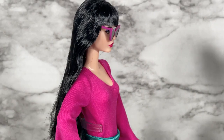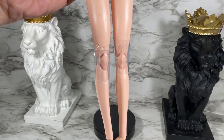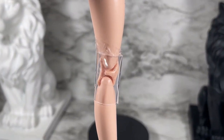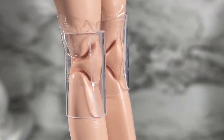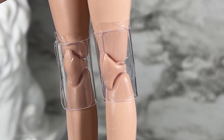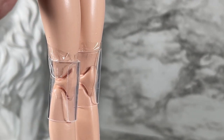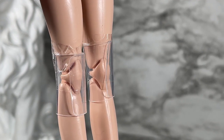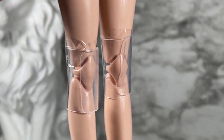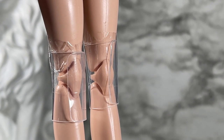While redressing this doll I stumbled upon something — look at this! Mattel put little protective knee covers on the joints, like another company I know of that does that too. I'm not saying they're copying, and if they are, good — because this is such a cool thing. This goes to show that Mattel is starting to pick up their pace and catching up. Really cool surprise to find.